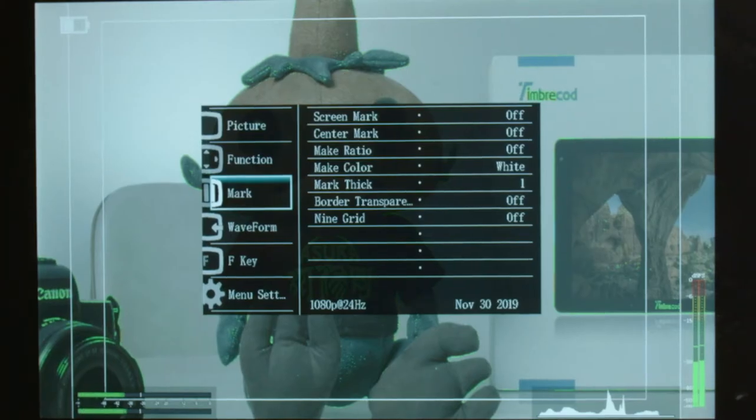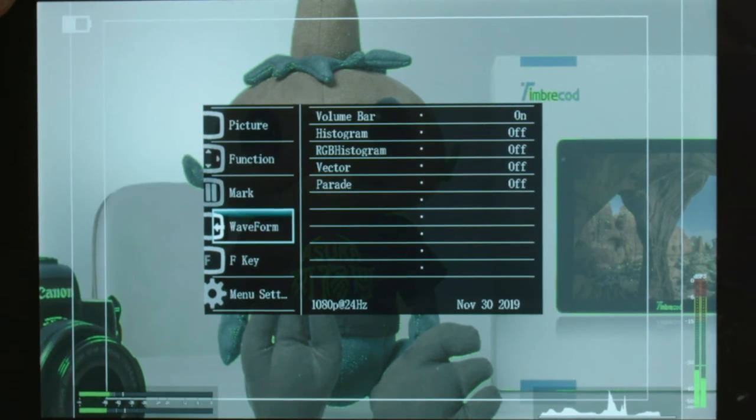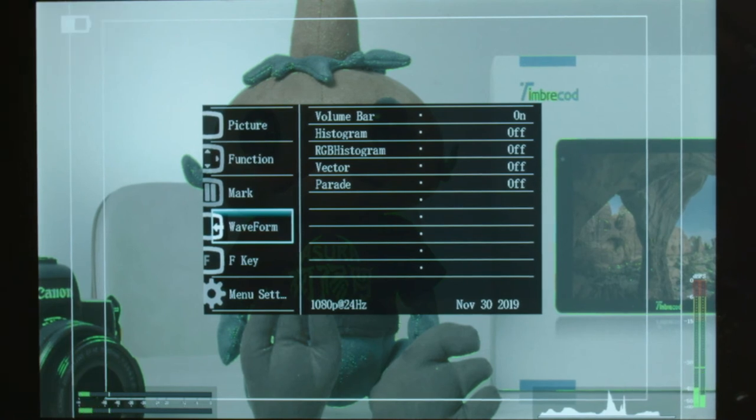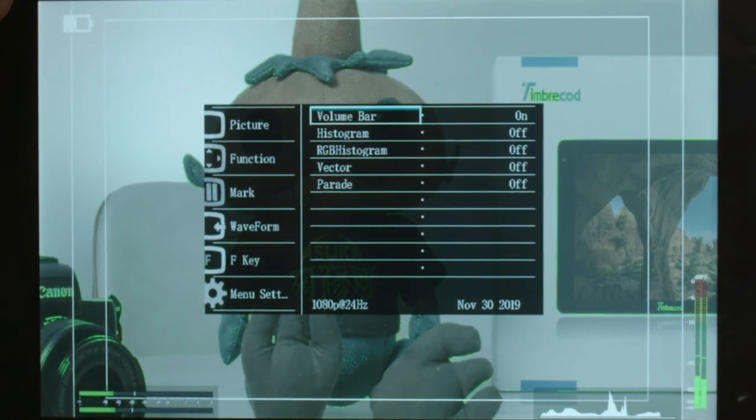Next you have your marks - that's your border, frame edges, and center mark. If you want a center crosshair you can turn it on and off, and you have different color options - multiple settings however you want to set your monitor up, whether you want your frame edges to be green or white.